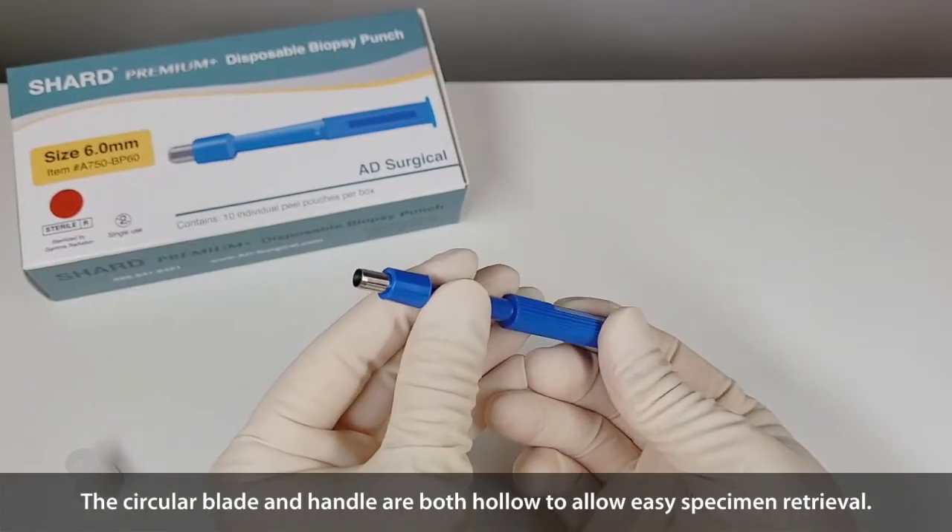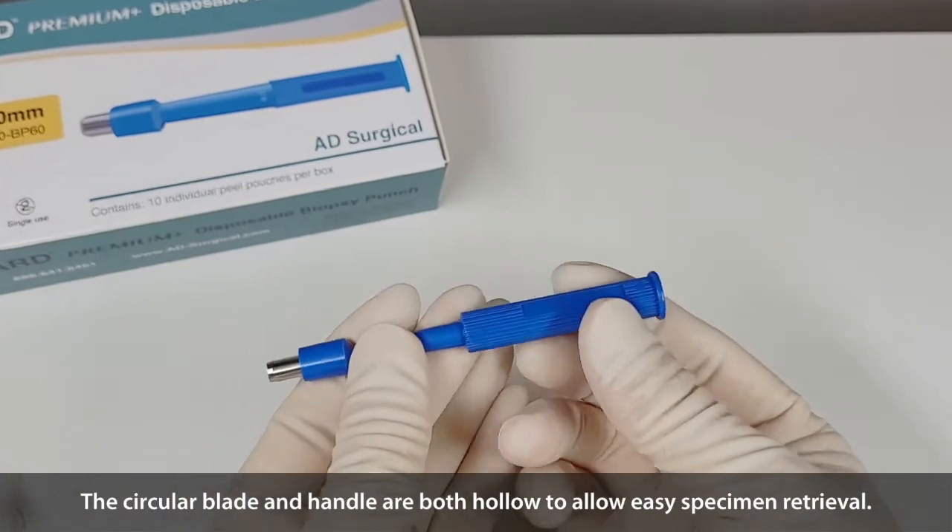The circular blade and handle are both hollow, to allow easy specimen retrieval.